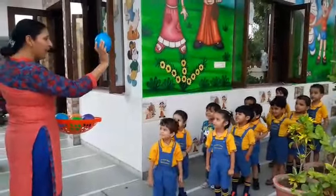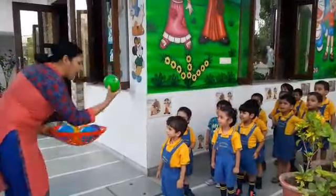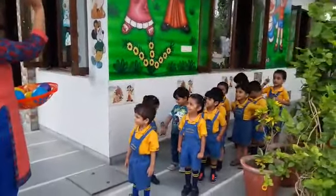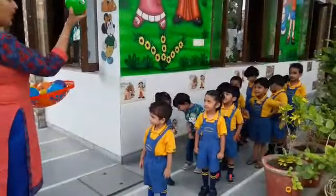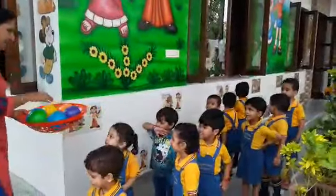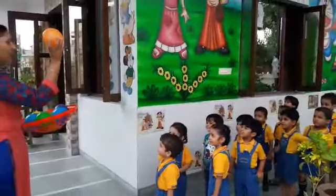What is the color of this ball? Blue. What is the color of this ball? Green. What is the color of this ball? Green. What is the color of this ball? Orange.